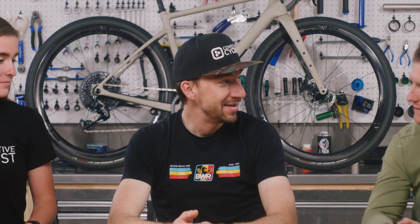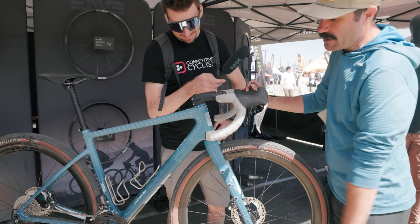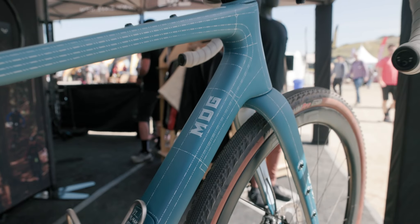The bike hasn't been out long so there haven't been too many pros racing it yet, but that's coming. At Sea Otter we saw Alexei Vermeulen's Mog that he's going to be racing. He won BWR Stanley last year on the Melee — Envy's road bike — but he did also race the Mog. He got second in the Lifetime Grand Prix overall, so he's really strong.